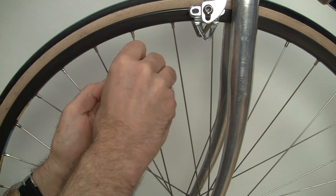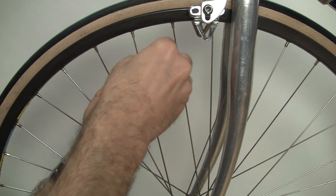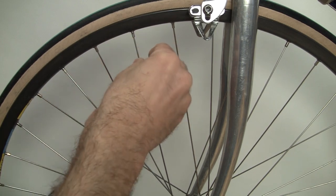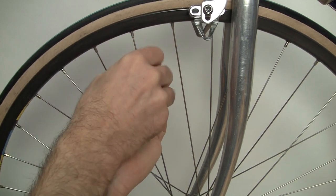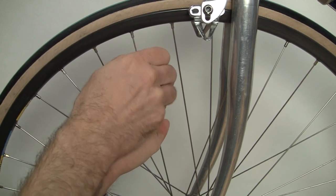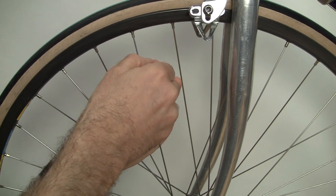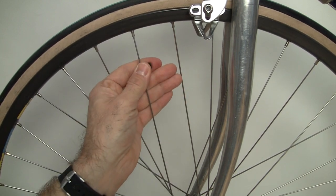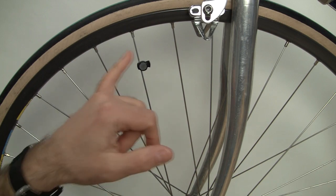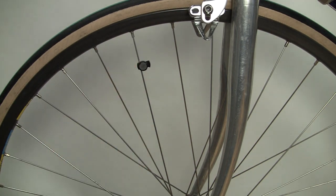Unscrew the magnet base a bit, then pop it on and tighten it up. We're going to place it right about here and keep it loose so we can adjust it later. And that's how you install the magnet onto a spoke.